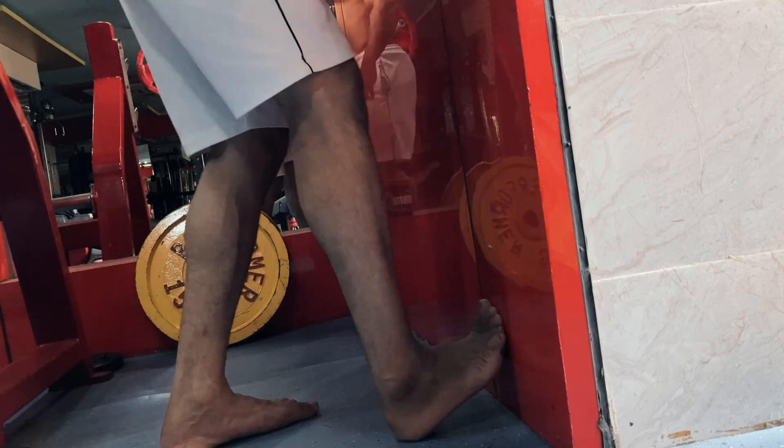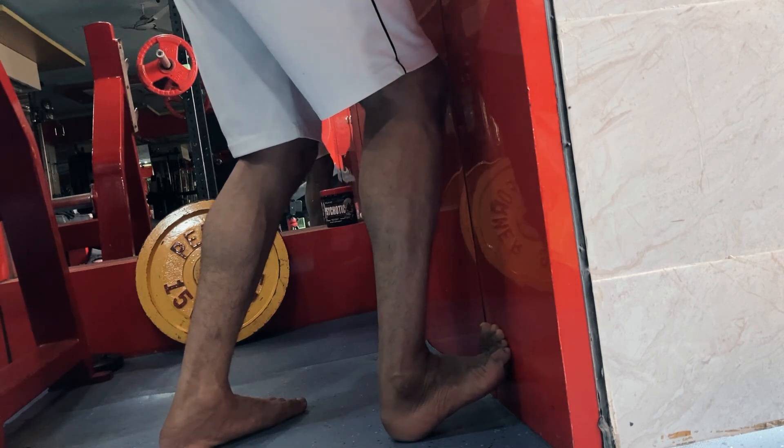Now let's talk about ankle mobility. Your ankle mobility is the most important part when you are squatting down. To find out if your ankle mobility is strong or weak, place your bare foot on the wall and try to make your knee touch the wall. If you are able to do it, your ankle mobility is good. If you are not able to do it, your ankle mobility is bad and you need to work on it. You can do two or three exercises to improve your ankle mobility.